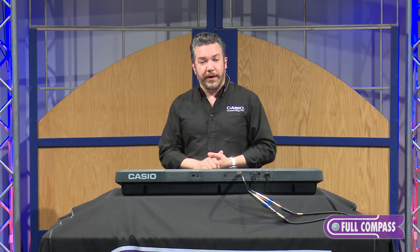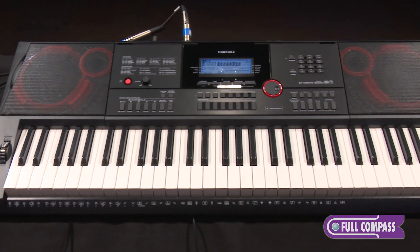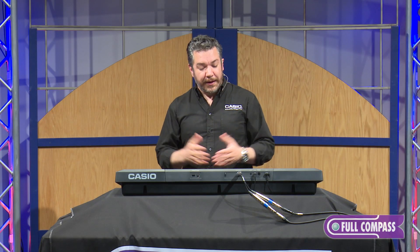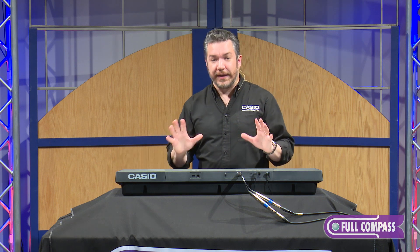The CTX-3000 has very powerful 6-watt speakers on each side for a total of 12 watts of power, and it takes 6 D batteries when you're not using the included power supply, so you can make music anywhere.